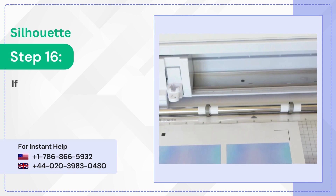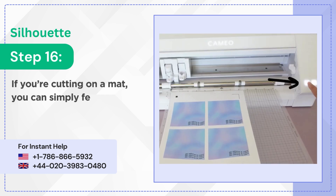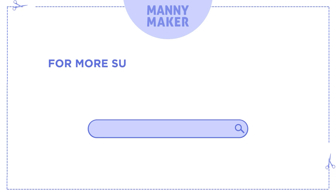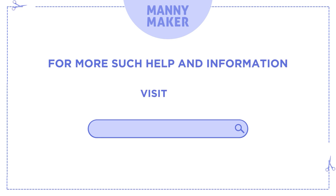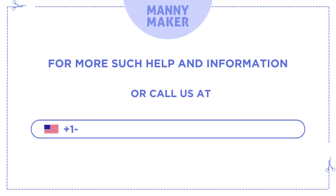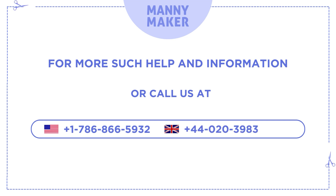Step 16: If you're cutting on a mat, you can simply feed it in without using the roll feeder. For more help and information, visit us at www.manimaker.com or call us at +1 786-866-5932 or +44 020-3983-0480.